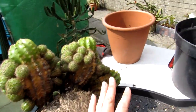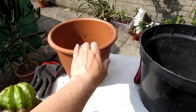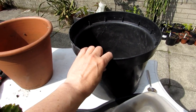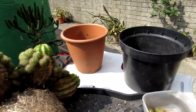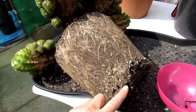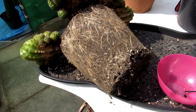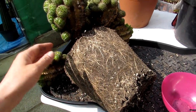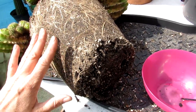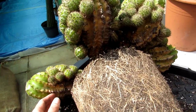It's grown a lot more pups as you can see. This was the pot it was originally in — tiny little woodlice in there — and this is the pot I'm repotting it into. When you repot a cactus, always check the root system. This has got a fantastic root system — very happy. It's also a great opportunity to check for root pests and underneath the cactus as well.